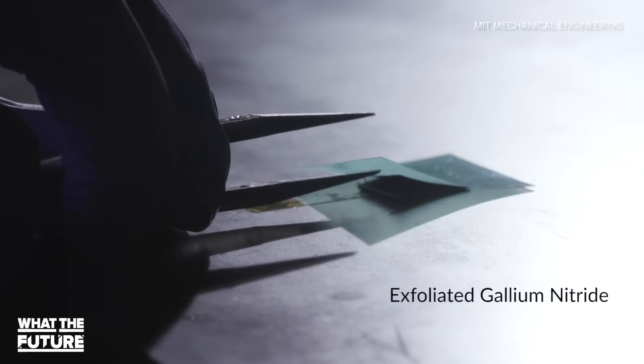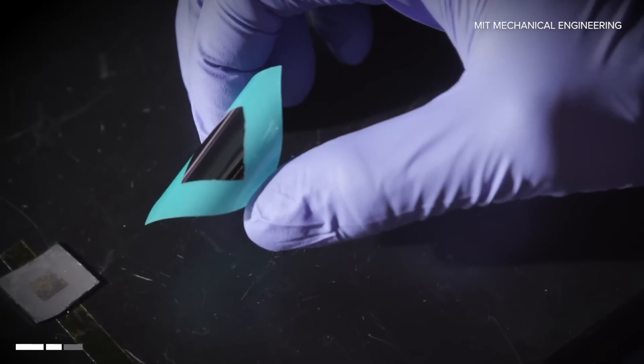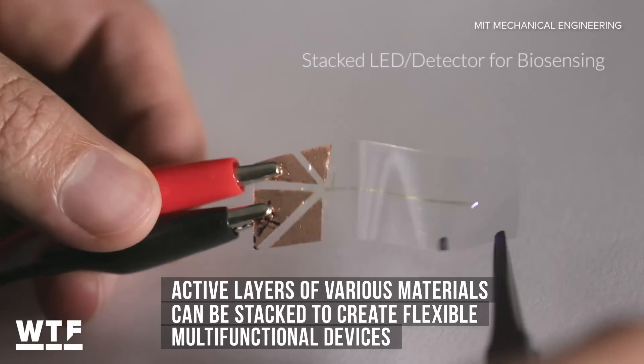Researchers say this new technique allows them to make thin, flexible layers of any functional material, and that these flexible layers can be stacked on top of each other and combined to create more complex, multifunctional devices.